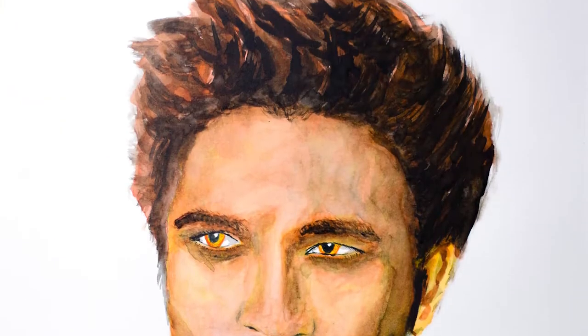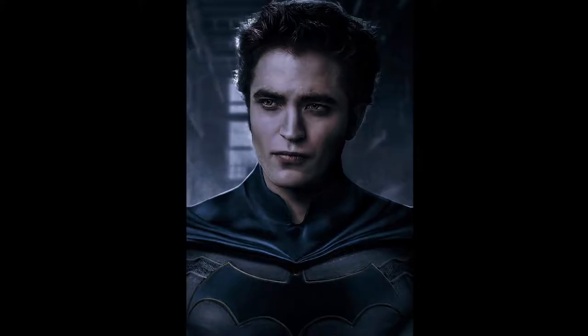In this video I am painting Robert Pattinson as Batman, and this is the reference picture that I'm going to use.